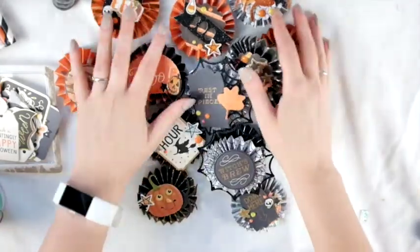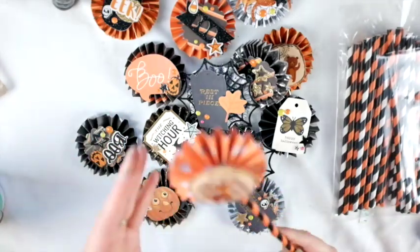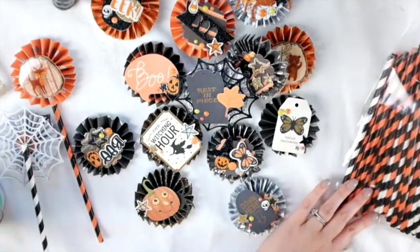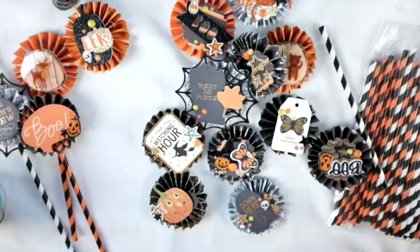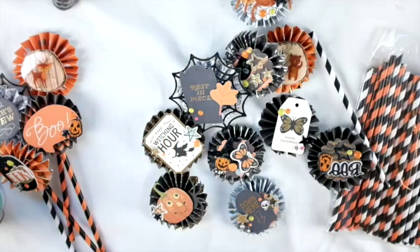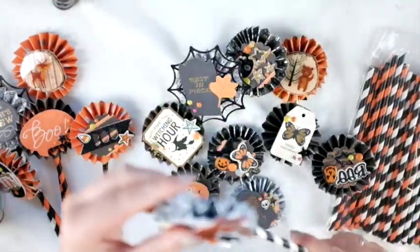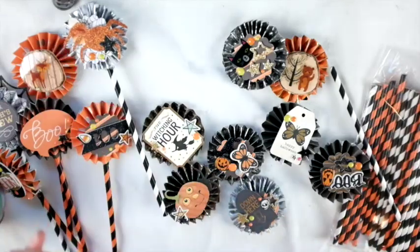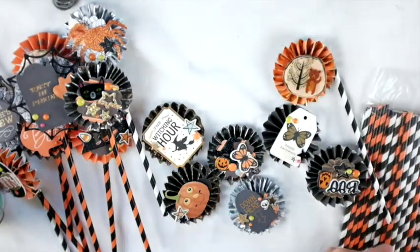I might send a couple of these to some pen pals as a little treat. I'm still thinking about what else to put in the goodie bags — maybe shaker pockets, I don't know. Now I'm adding these straws that I got from Target when I was over the border, gluing them to the back of the rosettes. I don't really use straws otherwise because they're bad for the environment, but I do have extras. The orange and black ones I won't be able to use till next year, but I think they look really cute with these rosettes.